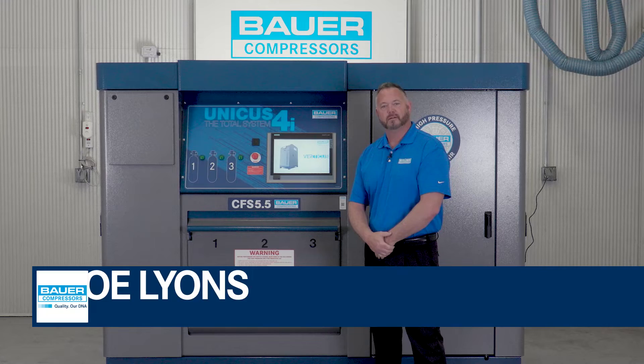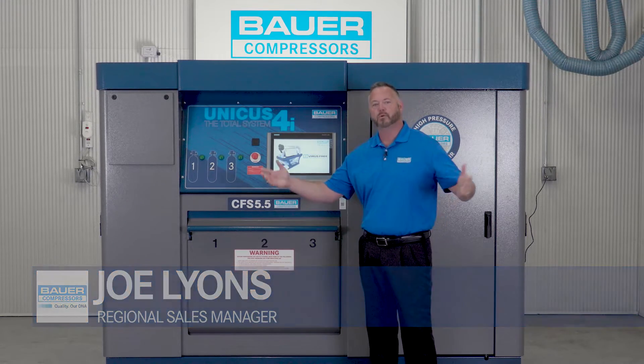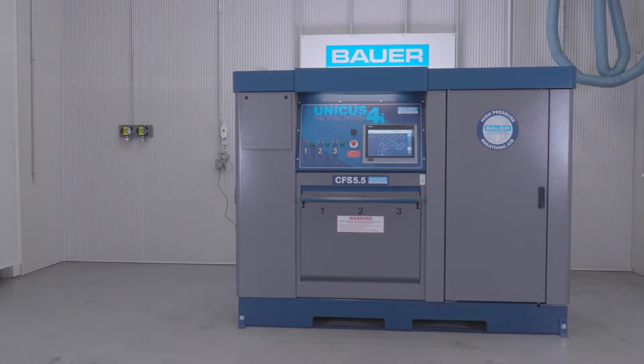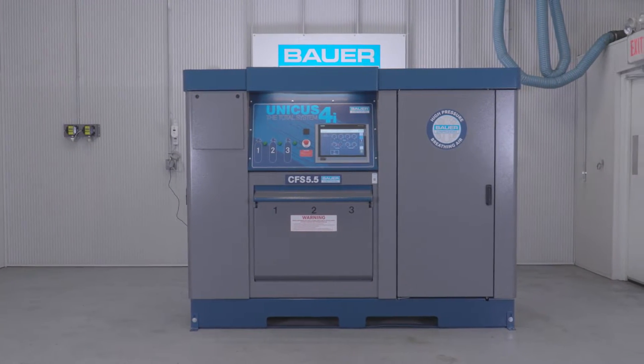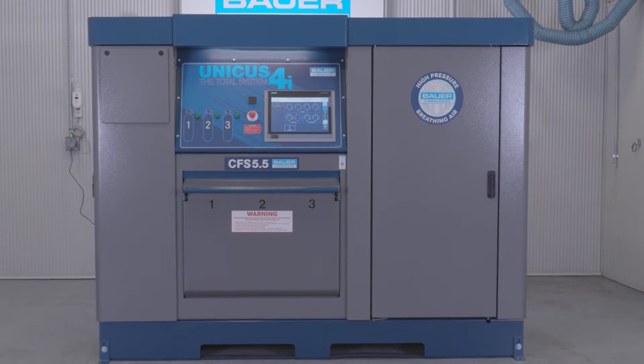Hello, my name is Joe Lyons and I'm one of the regional managers here at Bauer Compressors Incorporated. Today we're standing in our technical evaluation center where I would like to talk to you about the new redesigned Unicus 4i Bauer Breathing Air System, built by the men and women at our factory in Norfolk, Virginia.